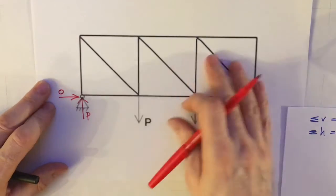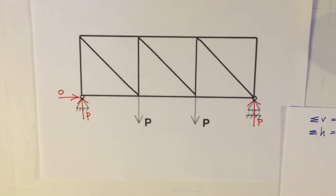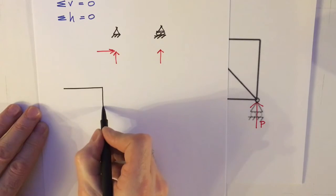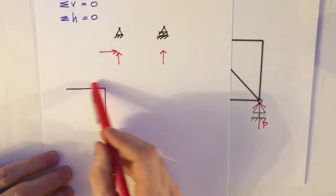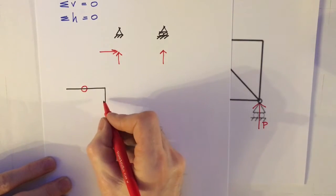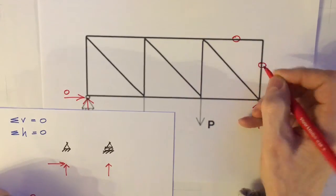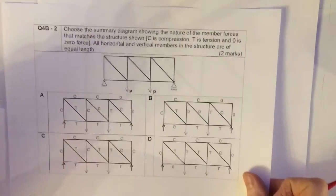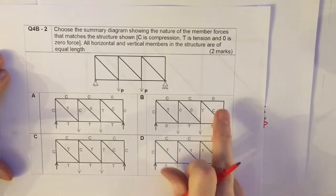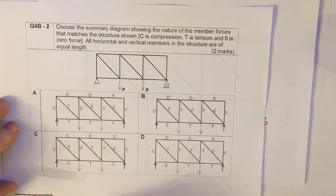The next thing I want to do is use the method of joints, starting at the easiest joint I can see — the top right-hand corner. I draw out that joint. If I resolve horizontally, there are no forces applied to it, therefore there must be no force in that member. If I resolve vertically, there are no vertical forces, therefore the force in that member must also be zero. Going back to the question: are there any trusses that don't have zero and zero at the top right-hand joint? Yes — so I can knock out option C.